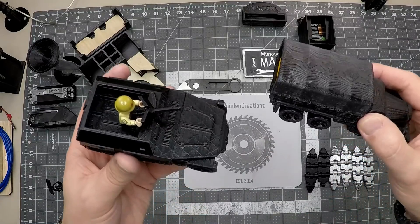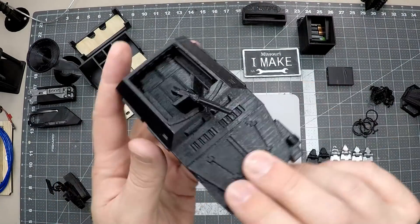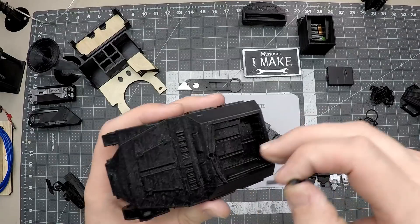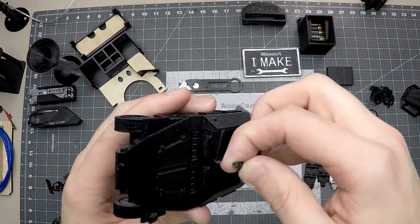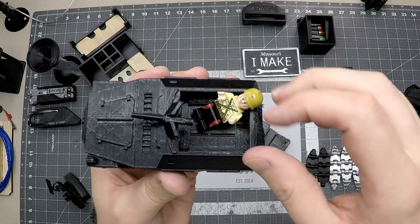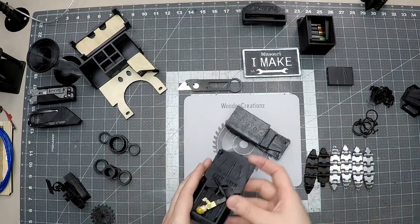Probably the best thing you can use a 3D printer for is if you've got little kids — it works awesome for toys. This one I printed is a little half-track. The machine gun was fixed in one position so it couldn't move, so I cut it off and made a little extension so it could swivel back and forth. I measured it out with Tinkercad and redesigned it so it would hold a Lego guy. The print quality came out really nice, and my son really enjoys it.